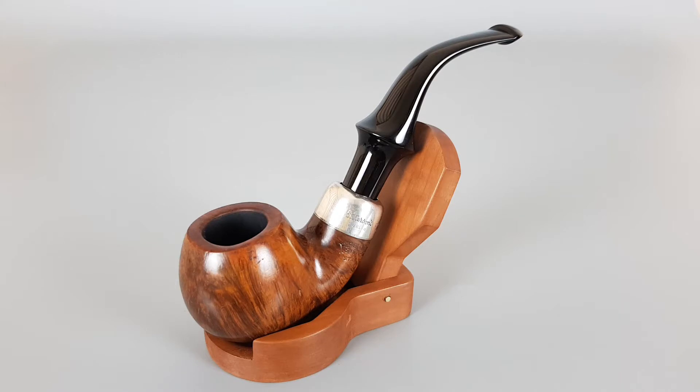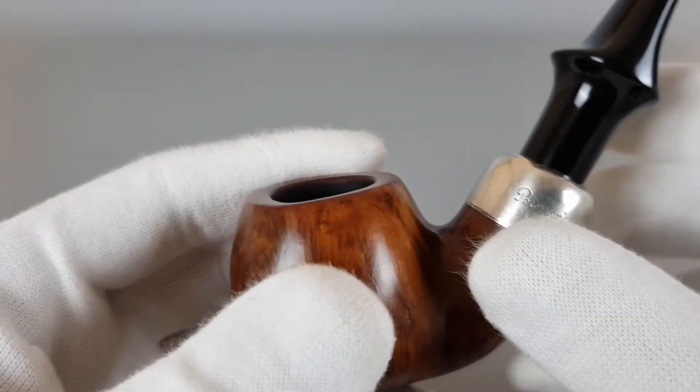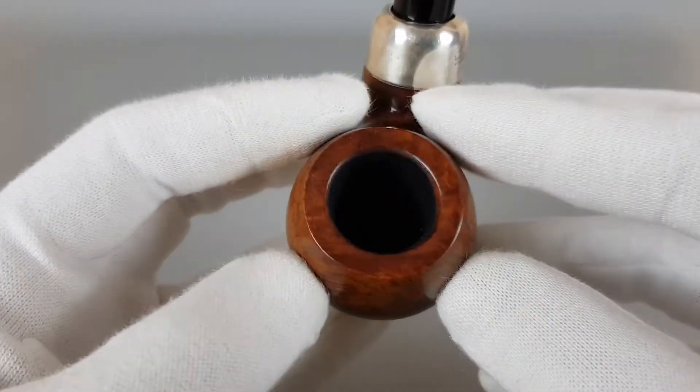There are minor signs of wear or use on the pipe. Small burn on the left side of the rim and some oxidation left on the bottom of the stem. These small traces affected the asking price.